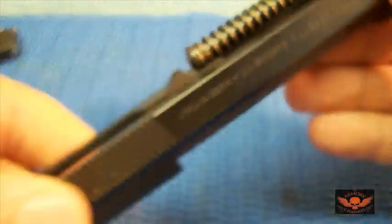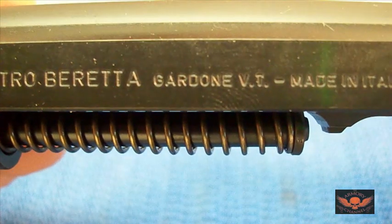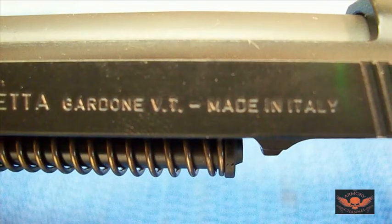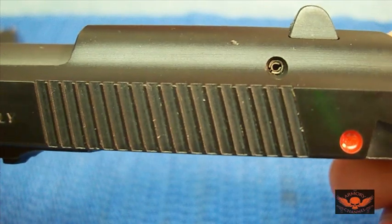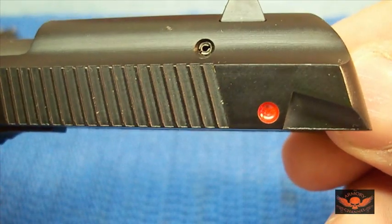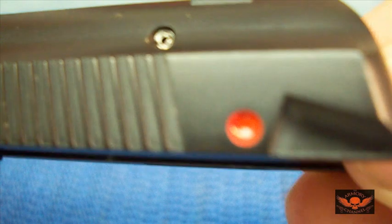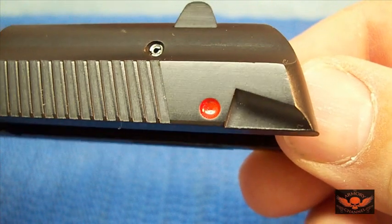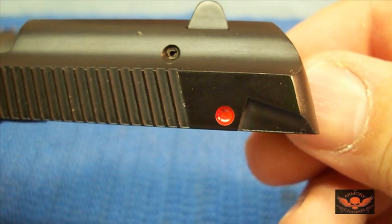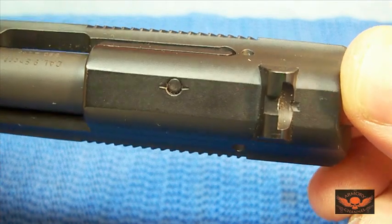There is the Pietro Beretta marking. See that red safety indicator — that is like... that's the first stuff that comes out real easy. I can see a little bit — it's starting to come out, got a little black dot. But just to show you, the condition of this pistol is pretty much brand new.